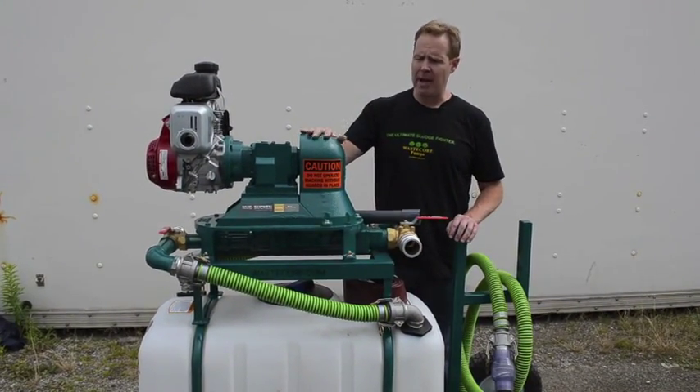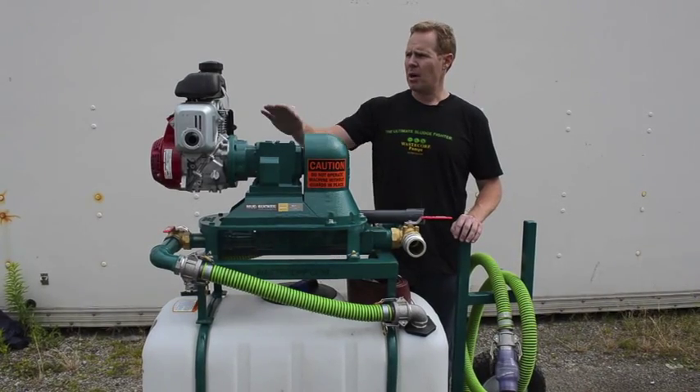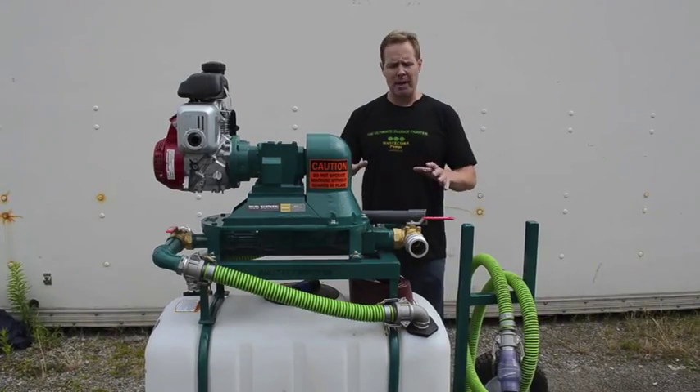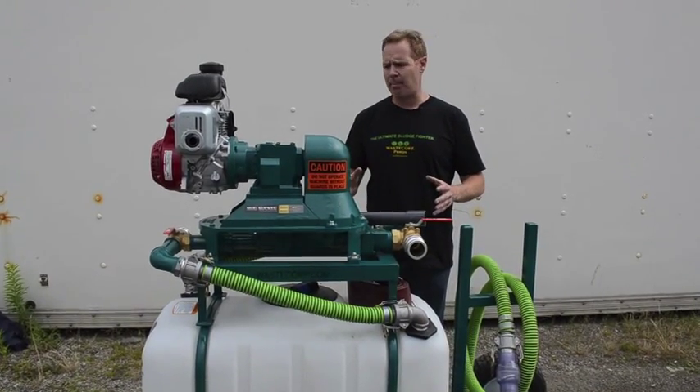This unit is equipped with our patented Mudsucker diaphragm pump, driven by a Honda gas engine. What I'd like to show you is basically the features of the product and where it can be used in different applications.